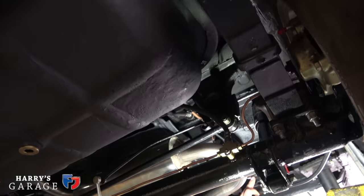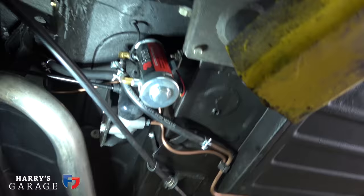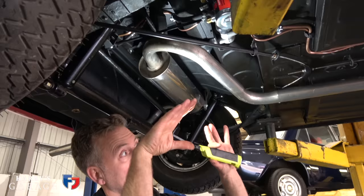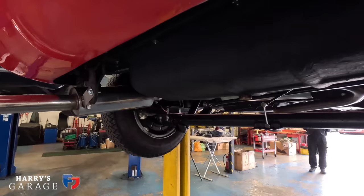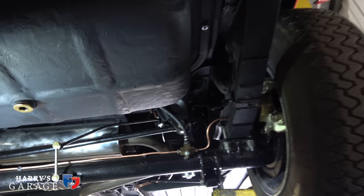The brake compensator is all plugged in. This funny lever goes to the brake compensator, and as the suspension moves it pulls and pushes on a pivot, adapting the ratio of hydraulic fluid in the braking system. When you're heavy on the brakes — nose down at the back — it knows there's not a lot of pressure on the rear wheels and reduces brake pressure there. Likewise, if you've got a lot of weight in the car, it allows more fluid to go to the back. What a clever car.